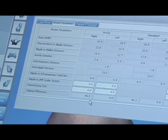Also notice that the computer produces an estimate of the difference in size of the breasts. In this case, the computer estimates that the right breast is 40.3 cubic centimeters greater in volume — or larger — than the left.